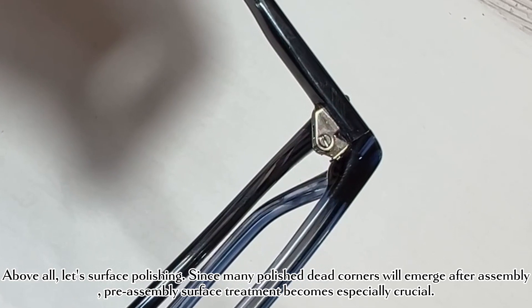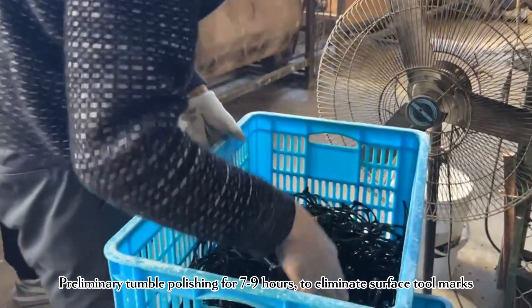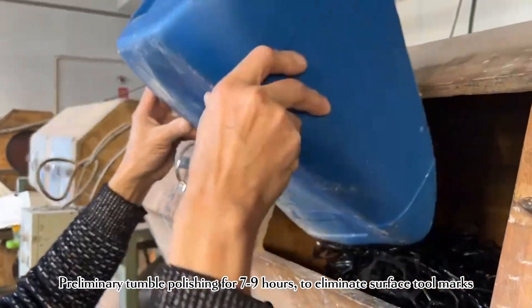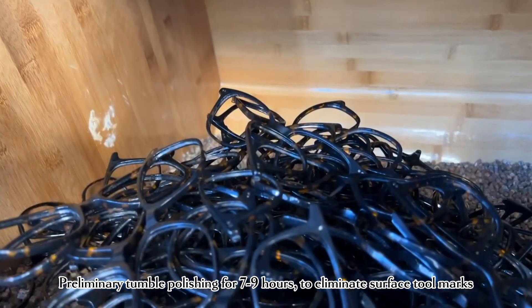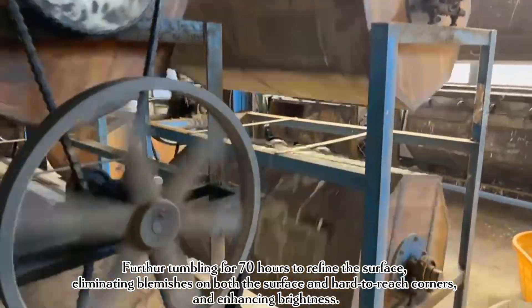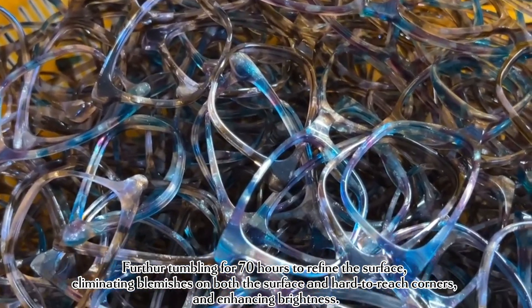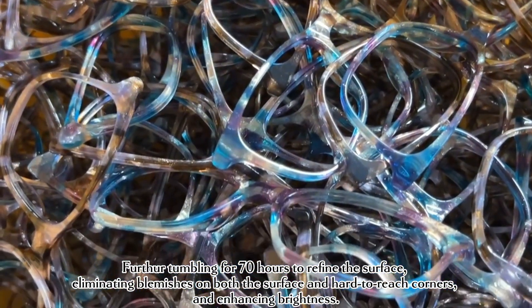Pre-assembly surface treatment becomes especially crucial. We begin with preliminary tumble polishing for seven to nine hours to eliminate surface tool marks, then further tumbling for 70 hours to refine the surface, eliminating blemishes on both the surface and hard-to-reach corners, and enhancing brightness.